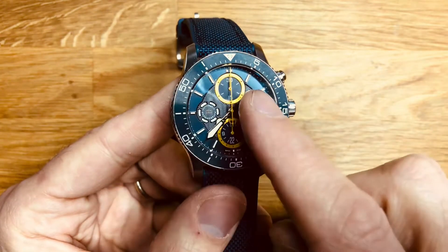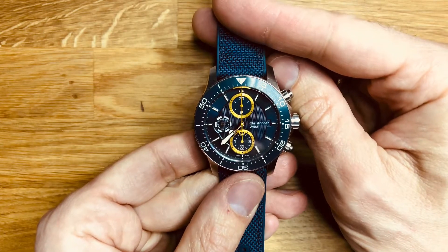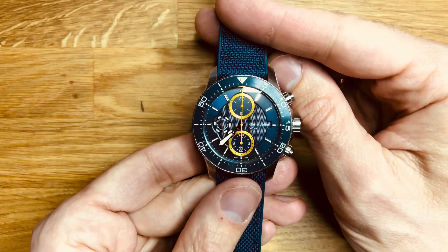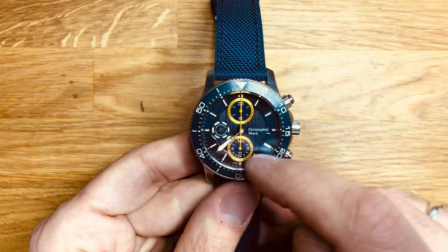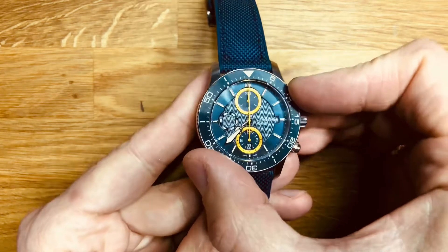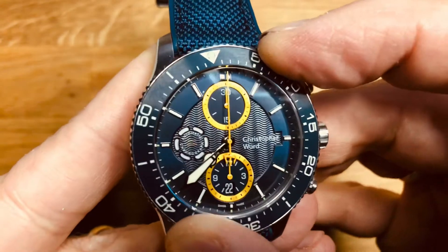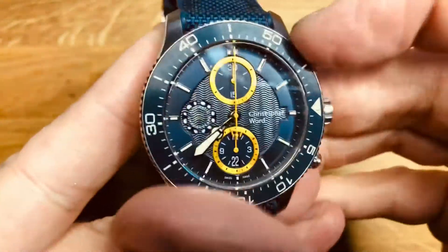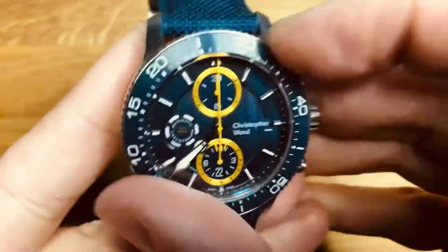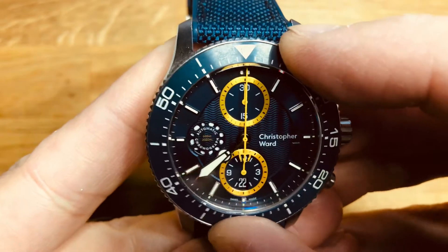Nice big flat sapphire crystal, 3.4mm thick with a nice bevelled edge - you can see the edge on the glass just there. Super-LumiNova throughout the hands, indices and the numbering on the ceramic bezel. 120-click ceramic unidirectional bezel as you would expect on this type of diver. It's quite a nice positive one - needs a bit of a shove to turn, but it's quite reassuring in the fact that it's not going to go any way that it shouldn't.